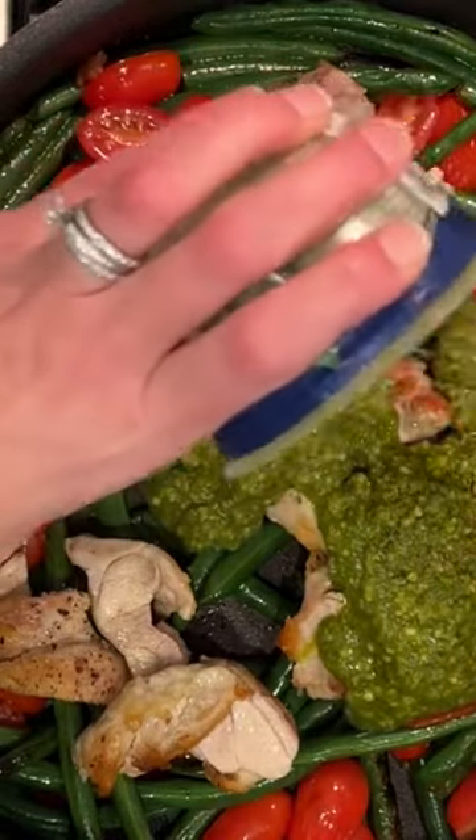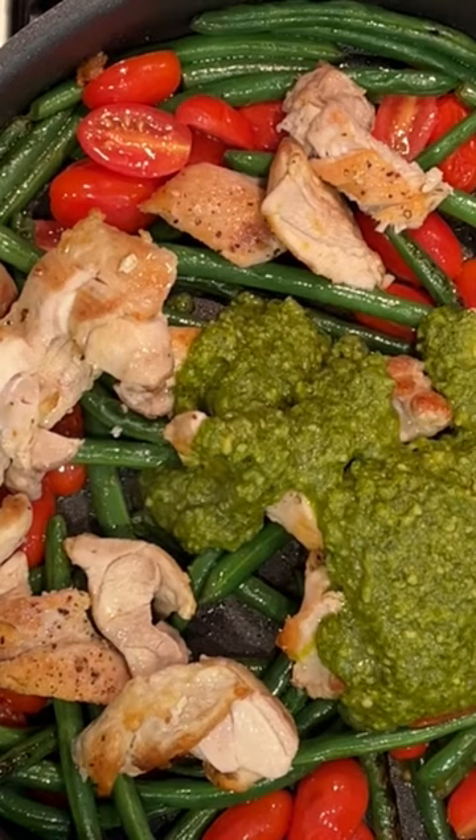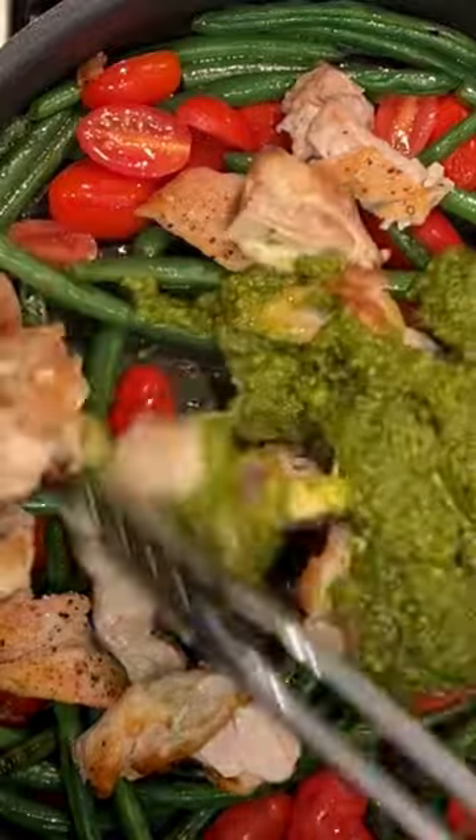This is kind of like a one-skillet meal, which I absolutely love because I don't like doing a ton of dishes. So this one is really...